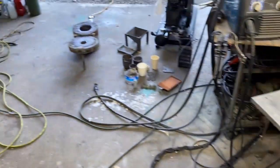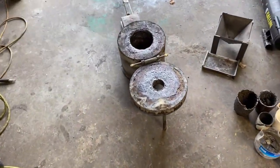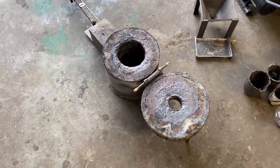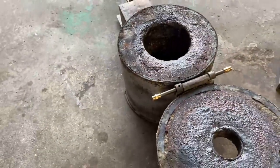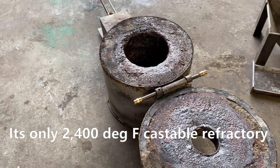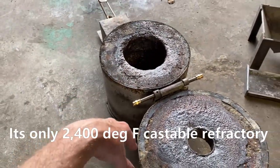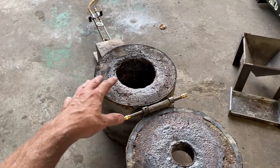So I've got a strategy in mind. What we're looking at here is a foundry furnace that some of you have seen before, and it's just standard 2,700 degree refractory material that you can pick up at Lowe's or Menards.